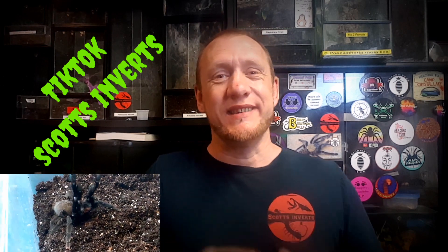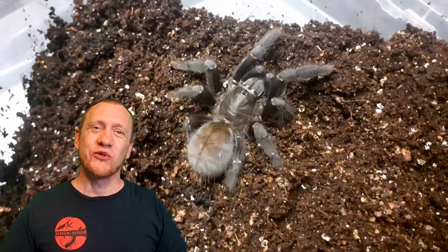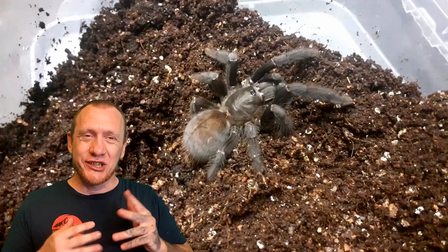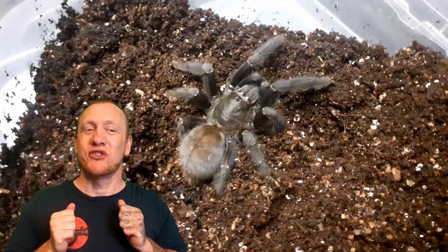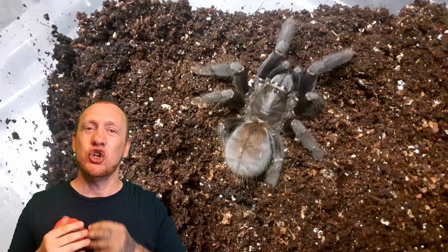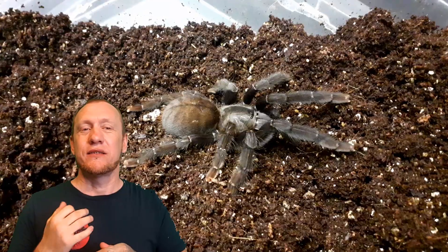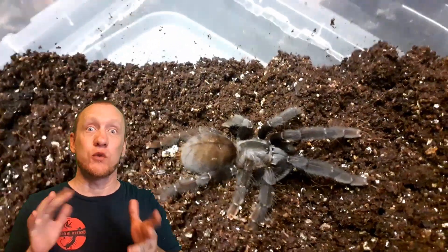Let's go and have a look at my subadult female. Behind me you can see my subadult female and she is absolutely gorgeous. These guys are found in monsoon rainforests across Malaysian Borneo and Indonesian Borneo, where they experience huge amounts of rain. So when you've got yours at home you want to be keeping humidity levels between 70 to 80 percent.